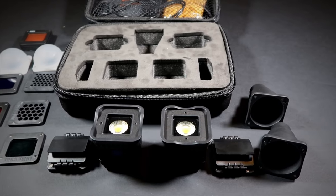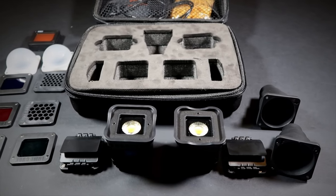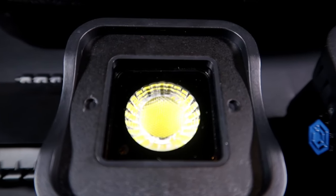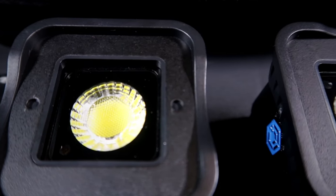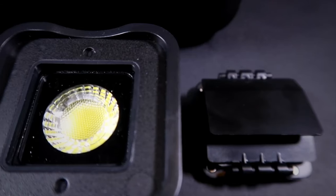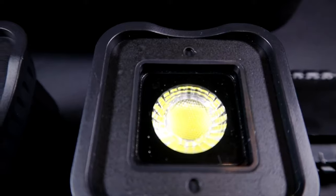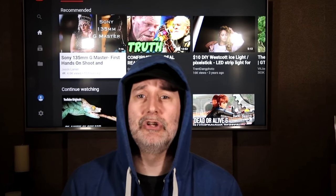That's pretty much everything that you get in the kit. The lights take about two and a half hours to charge. At 100% power you'll get around 30 to 40 minutes of use, but at 50% power you'll get well over two and a half to three hours of use — which is more than enough for a video shoot or for continuous lighting when photographing products.